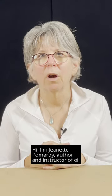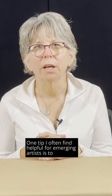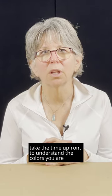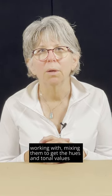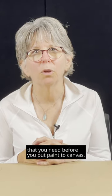Hi, I'm Jeanette Pomeroy, author and instructor of oil painting courses with Interlochen Online. One tip I often find helpful for emerging artists is to take the time upfront to understand the colors you are working with, mixing them to get the hues and tonal values that you need before you put paint to canvas.